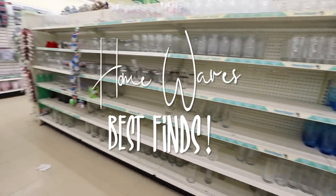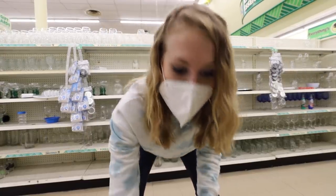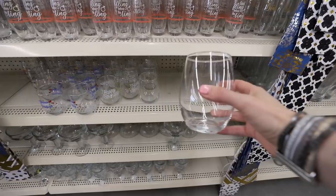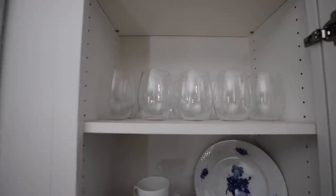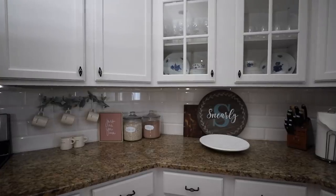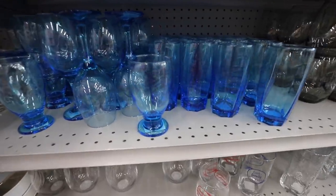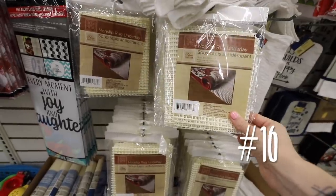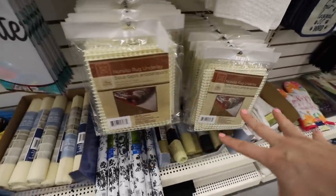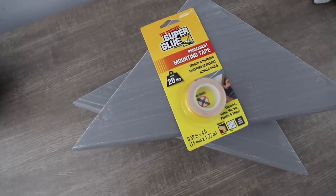Now we're on to my houseware staples. Here is one that I use every single week: the wine glasses. They are awesome and you cannot beat the price — they are so high quality. Let me know in the comments what you guys have been seeing in store. I especially love those items you use around your house every single day. Their rug underlays are the best price I have ever seen. These are $6 to $15 in other stores and work just as well from the Dollar Store.